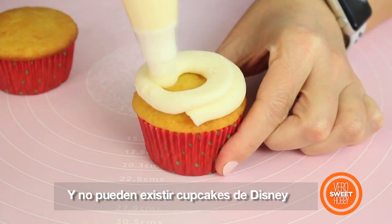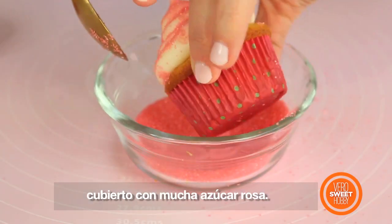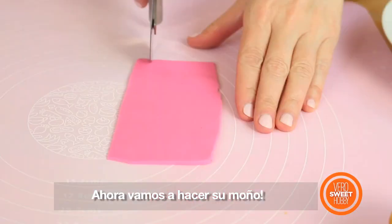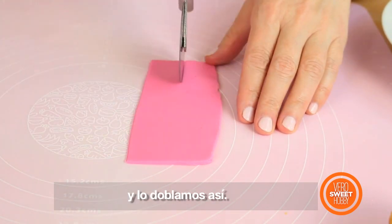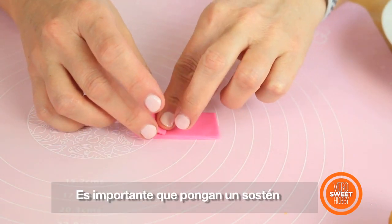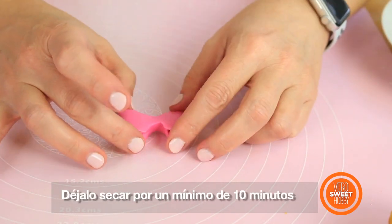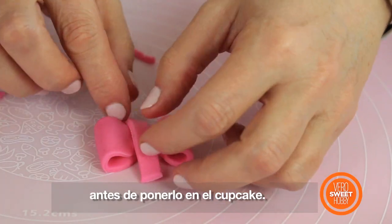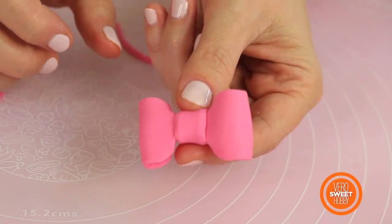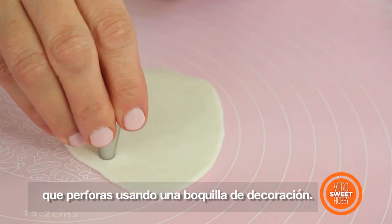We can't have Disney cupcakes without having Minnie Mouse! For her we're going to have a white cupcake and a lot of pink sugar. Then it's time to make her bow — you're going to take pink fondant and fold it this way. Remember it's very important that you insert something in each side of the bow so it doesn't fall flat. You're going to let it dry for at least 10 minutes before you place it into the cupcake. You're going to do the polka dots using white fondant that you cut using a piping tip!